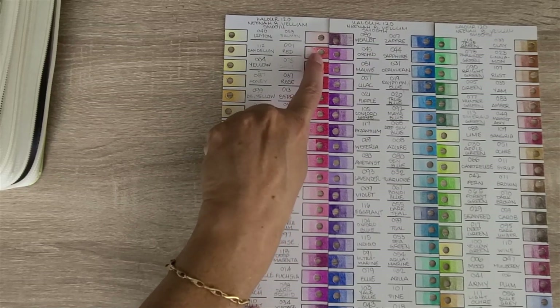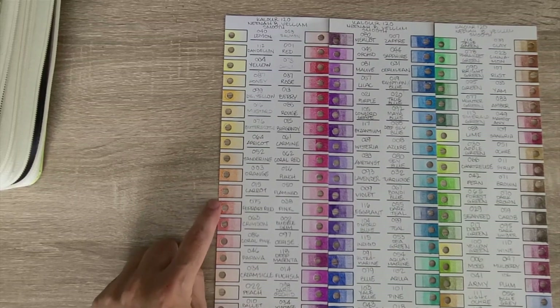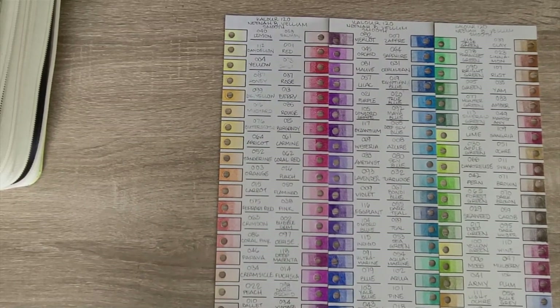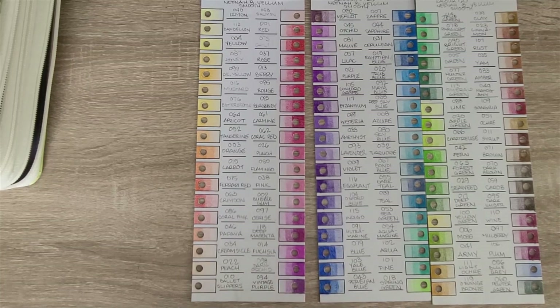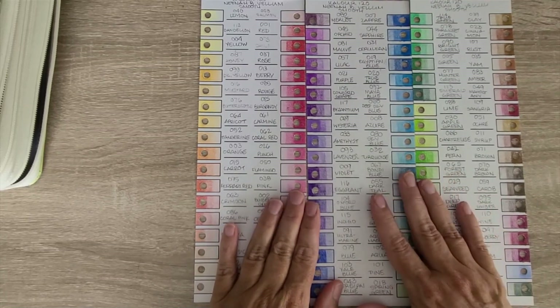I would like to see the reds a little darker with less white showing. I could take a colorless blender pencil to smooth things out, but I'll probably just go back over them — either bring them on vacation or sit in front of the TV and color the ones that have too much white showing. Even the blues look like there's too much white, so I'll probably go back over those as well.